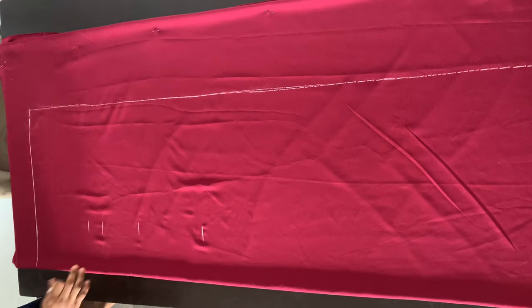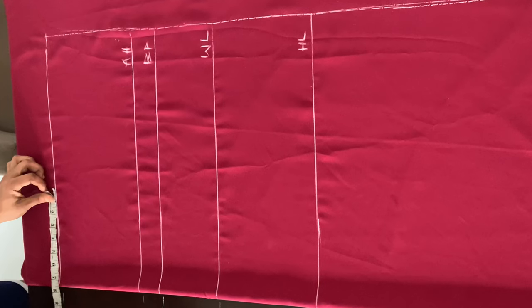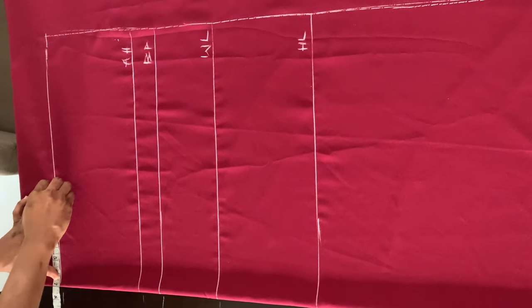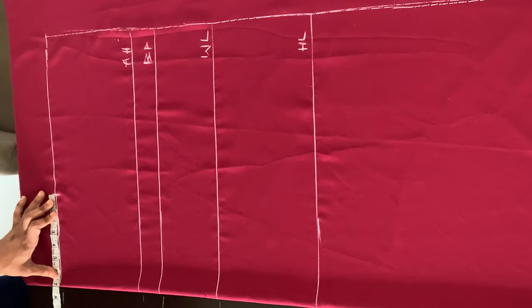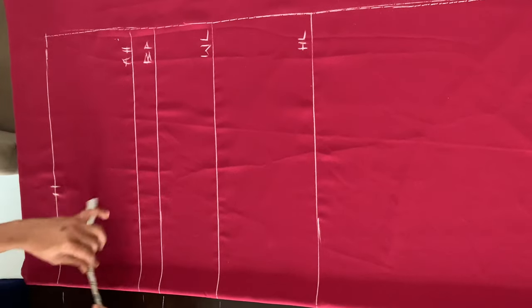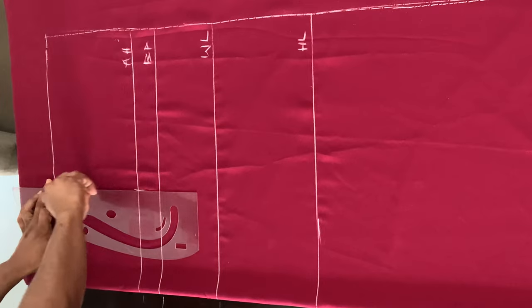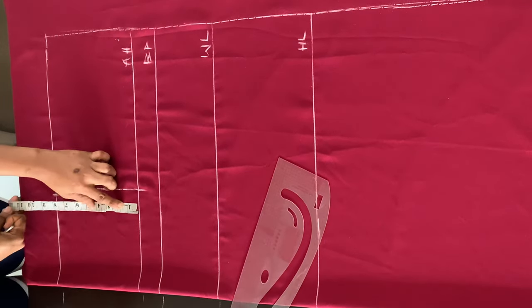And I'm going to extend all those lines and label them as well. Now my baseline — I divided my shoulder measurement by two and I marked that on my baseline, which gives me seven inches. And then I'm marking half inch allowance to that. So in total, what I have on that baseline is seven and a half inches.